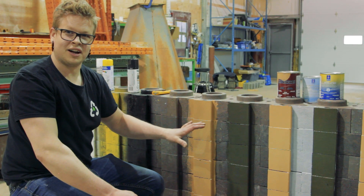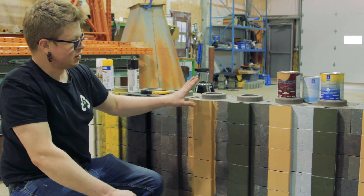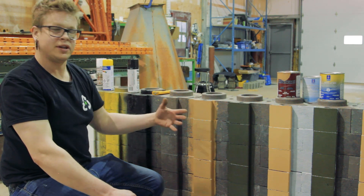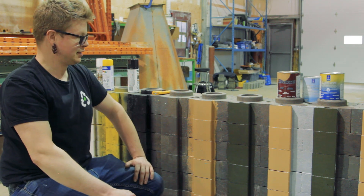Now to give these paints a fair shot, we should really do a second coat on top of it. So we're going to put a second coat on our all-surface enamel and a second coat on our Latitude. We didn't use any primer behind these, so we definitely need to put two coats on them to really give them a fair shot at comparison. Let's get it done.